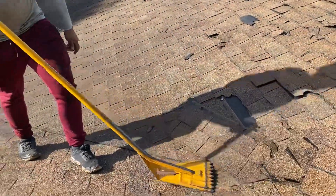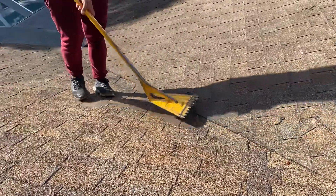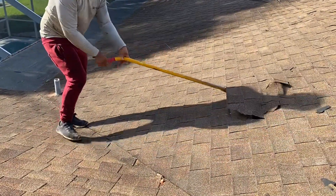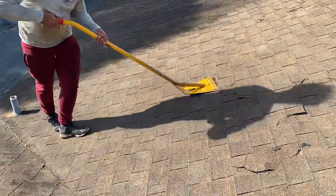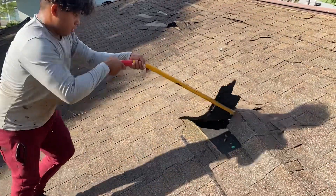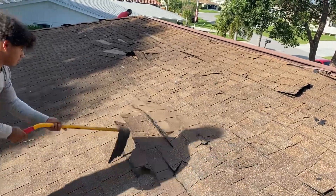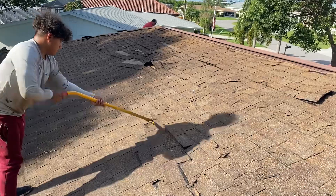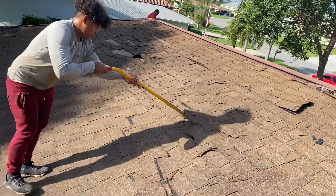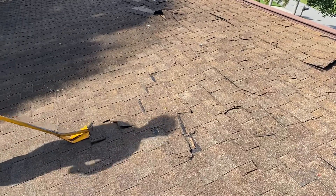The first step is to get a specialty shovel like this with the teeth and just get under the shingle. The way he operates the shovel is he gets under the shingle and just loosens up all the nails underneath. That's the first layer that's going to come off. If you don't have a crew and it's just yourself, you work little sections at a time. But if you have a crew or a helper, get two shovels — it'll go a lot faster — and just start loosening up all the shingles.